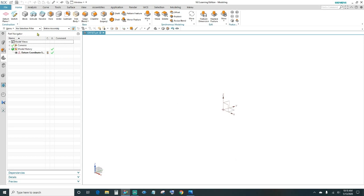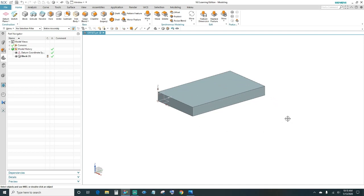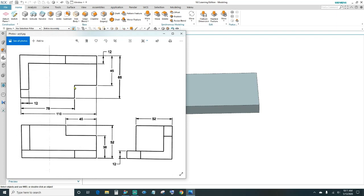The first thing is you want to create a block. Come up here under Block, click on Block. We want 65 on the X-axis, 110 on the Y-axis, and 12 millimeters in the Z. Click OK. So we have our base block.